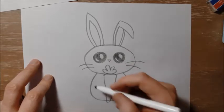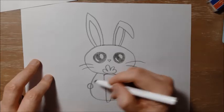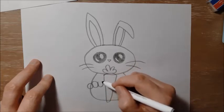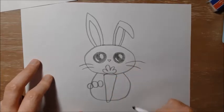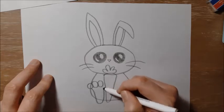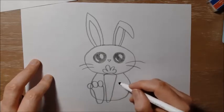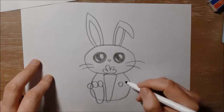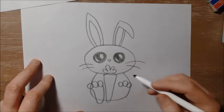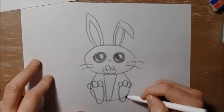Next I'm going to put the rabbit's toes. I'm going to draw three circles to show where the rabbit's toes are. And then the rest of the foot will come down like this and back up like that. And I'm going to do another foot on the other side — the same three circles for the toes, one, two, three, and then the rest of the foot just down like that and back up again.